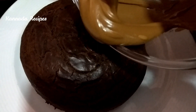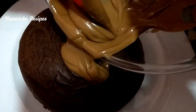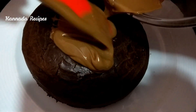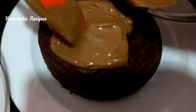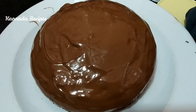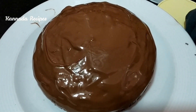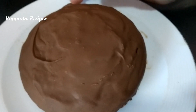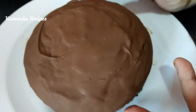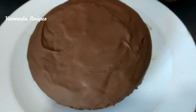If you have it, you can let it cool and cut it after 1 hour. This is our chocolate. It will be easy to cook and finish.